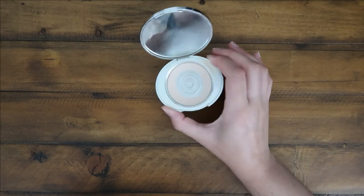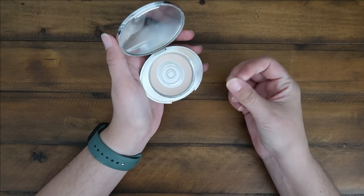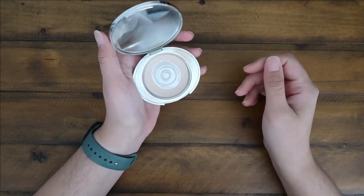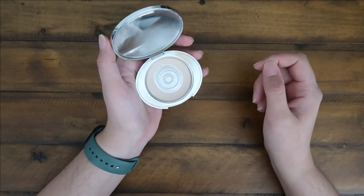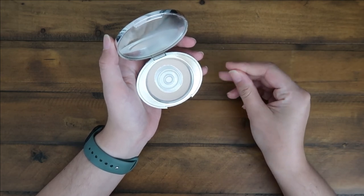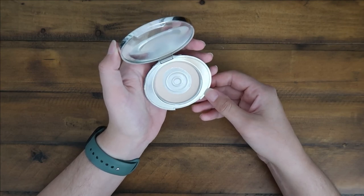I find that it sets the concealer really well and overall your whole entire face. It's just a very finely milled powder — I've never had it ball up on the skin. So this is a great, more affordable option compared to some more expensive similar products out there. Hopefully this was helpful and we'll see you guys next time.